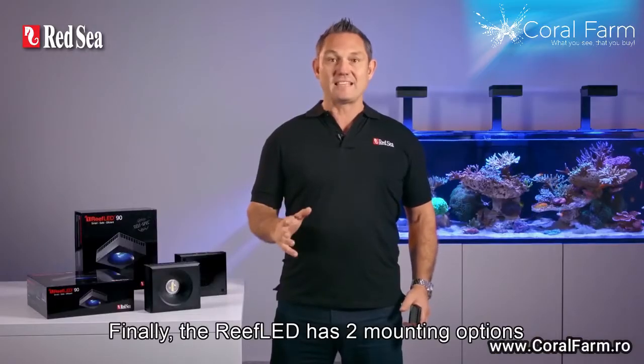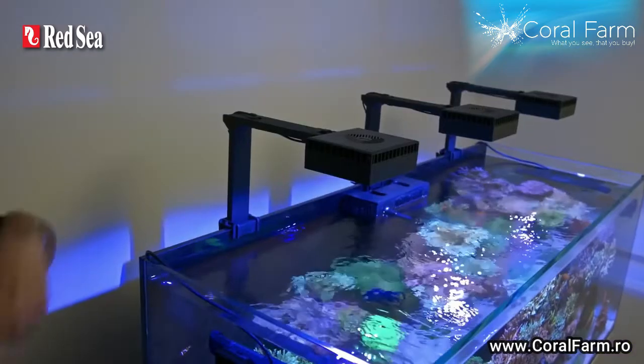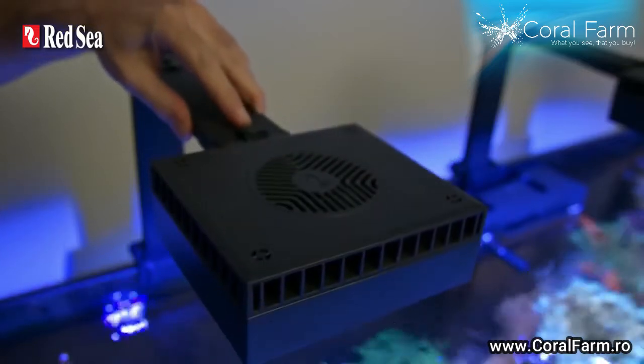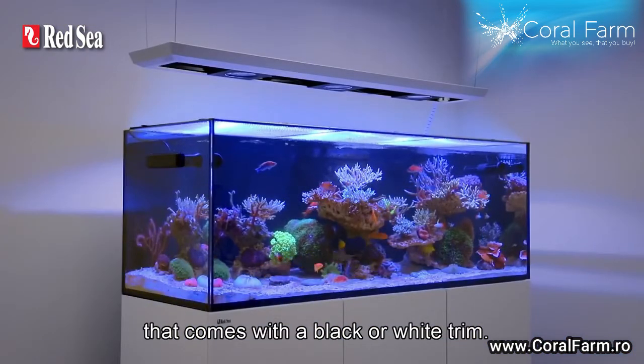Finally, the Reef LED has two mounting options in a range of sizes: either individual arms that swivel up for easy maintenance, or a complete pendant system that comes with black or white trim.